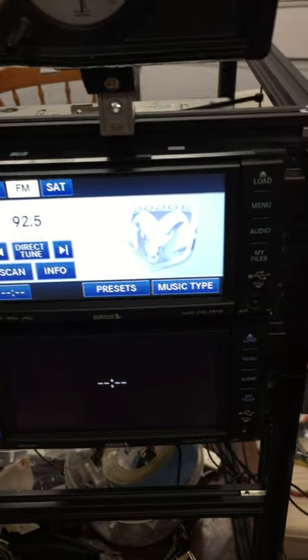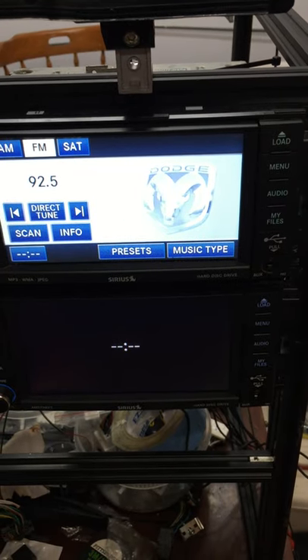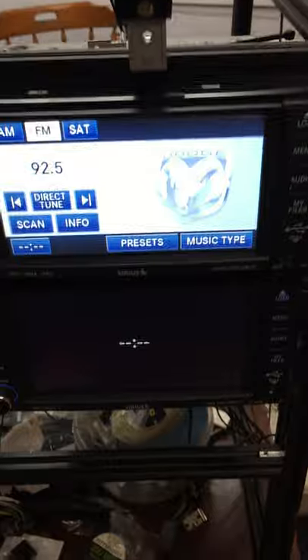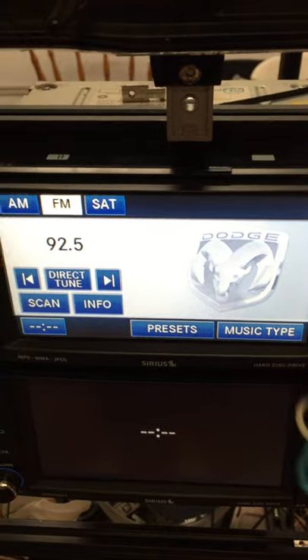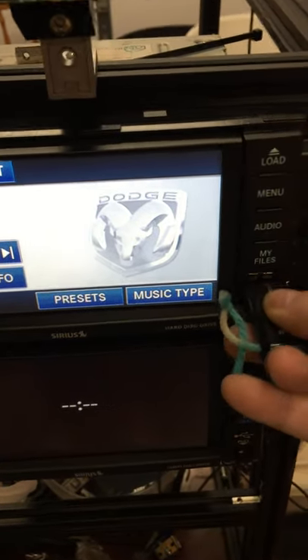Hi guys, I just wanted to make a quick video showing how to upload music onto your hard drive from a thumb drive. So first, put your music on your drive, open up the USB slot, and plug in your thumb drive.